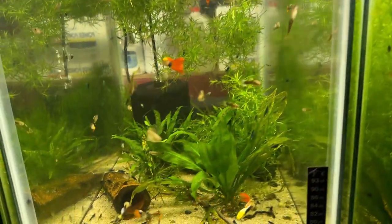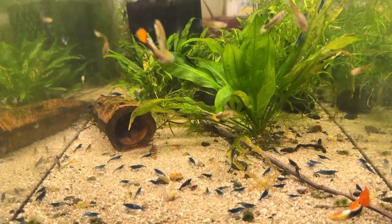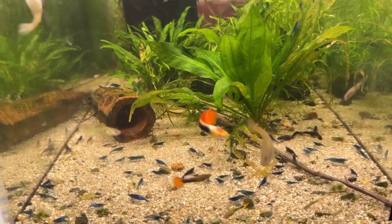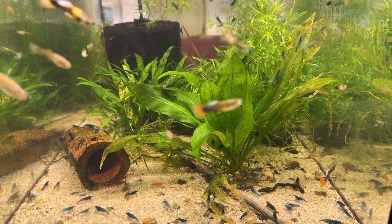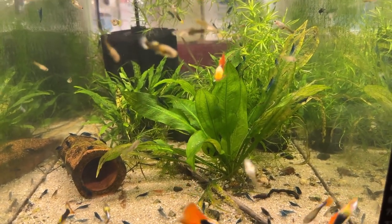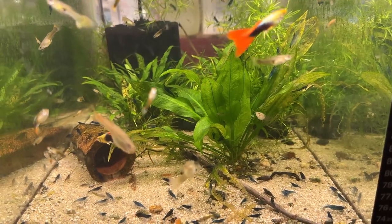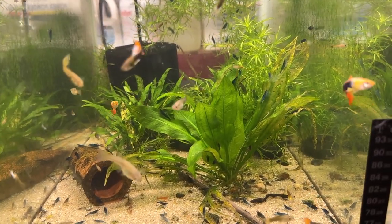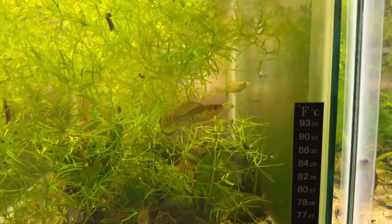In this tank I've got tuxedo guppies — red-tailed tuxedo guppies — and loads and loads of blue dream shrimp, some panda cories. This tank was cloudy, and it wasn't, and it was cloudy again — I took the plecos out and it's not cloudy anymore, so I don't know if the bioload was too much. Doesn't matter, it's not cloudy now and that's what counts. Plants include an amazon sword, and obviously it loads up with guppy grass. These guppy grass tanks are my sources for the eBay store.